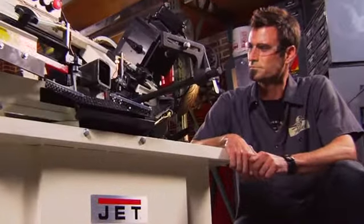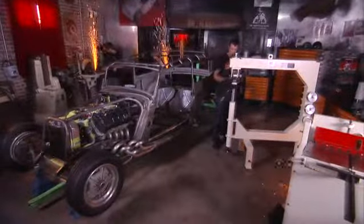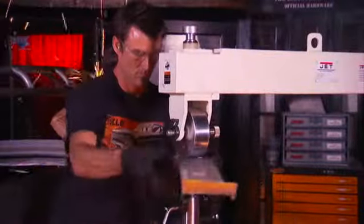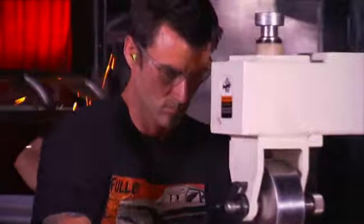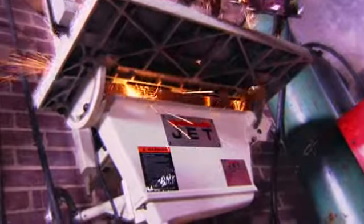You want tools that deliver all power all the time. Tools rugged enough to withstand the demands of your shop. Tools that match your passion for shaping metal into something of real value. You want the tools professionals turn to. Tools from Jet.